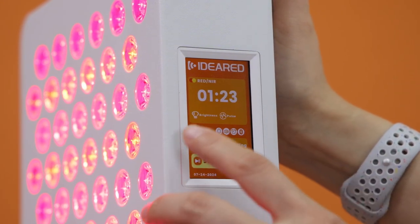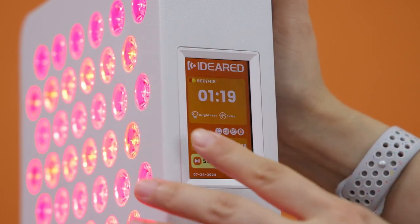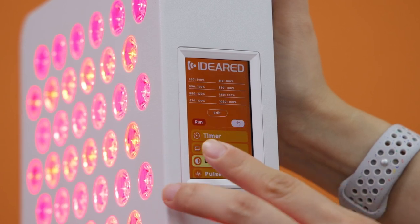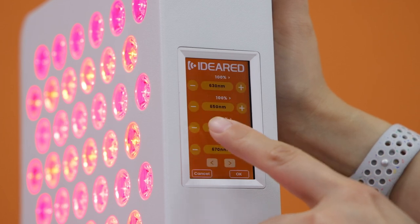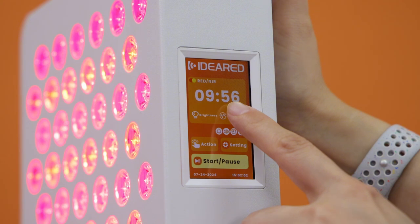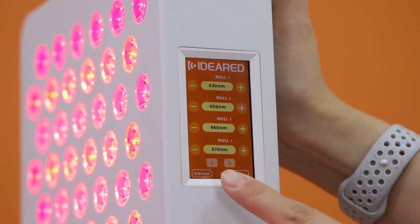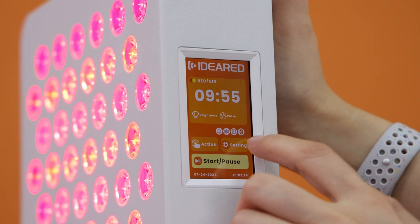This is the red and near-infrared section, similar to our RL series. There is brightness and pulse control. When you press brightness, the page enters a menu where each wavelength is individually adjustable. The same applies to pulse — pressing pulse opens a page where each wavelength can be adjusted.